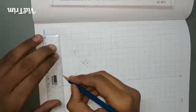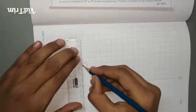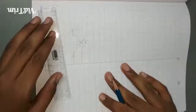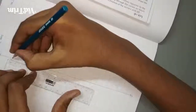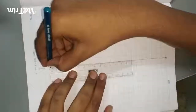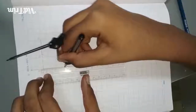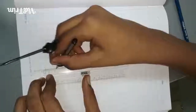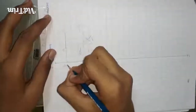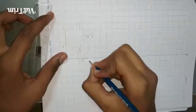Then extend the lines to the XY line. This is the true line of the image. Name the points as B', A', C', E', and D'.